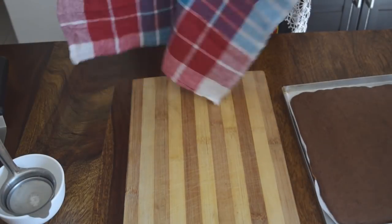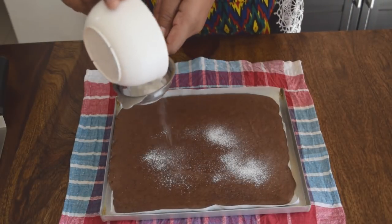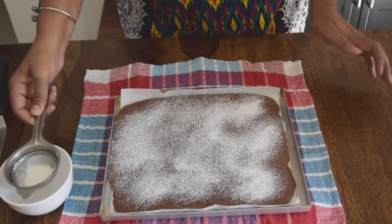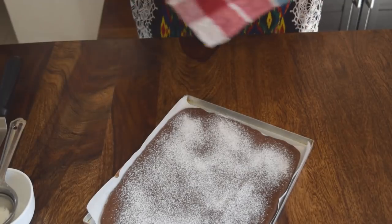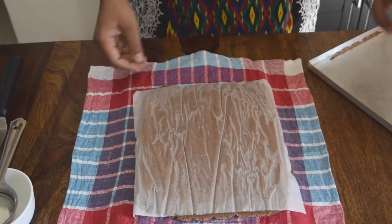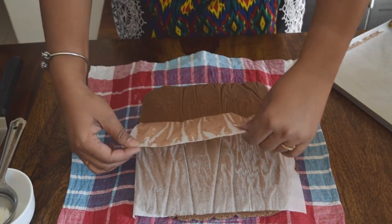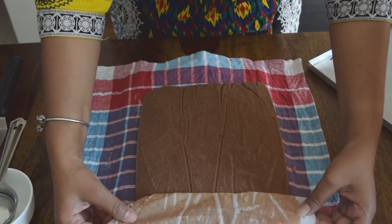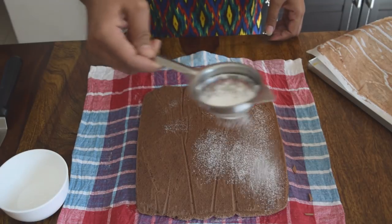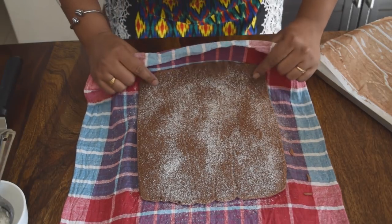Once the cake is ready, demold it on a kitchen towel. Sprinkle some icing sugar to avoid the cake sticking on the kitchen towel. Be very gentle when you remove the parchment paper. Once again, sprinkle some icing sugar and gently roll the cake. Give it some time and let the cake roll cool down.